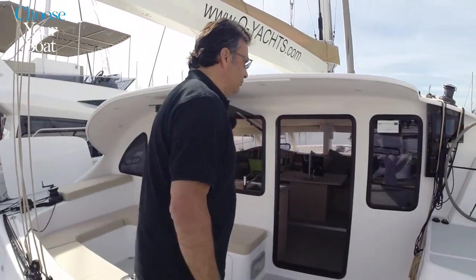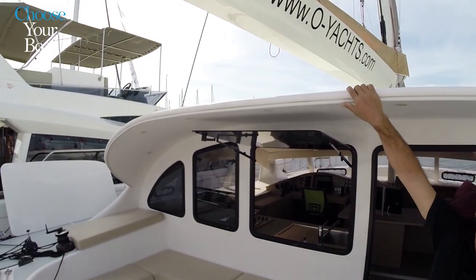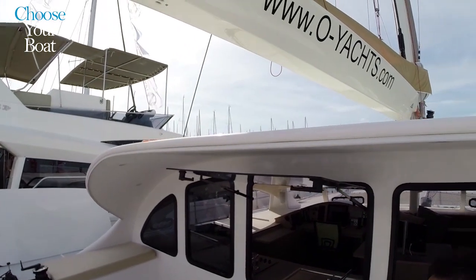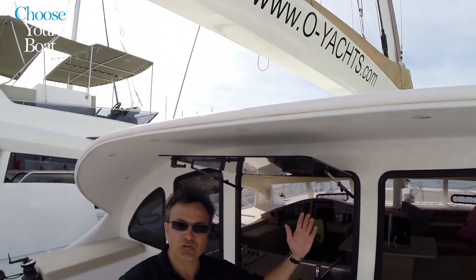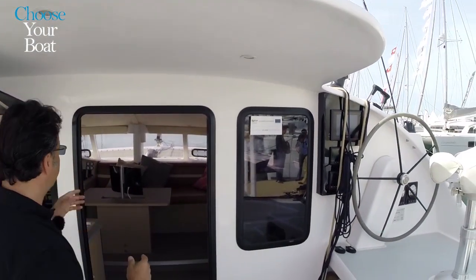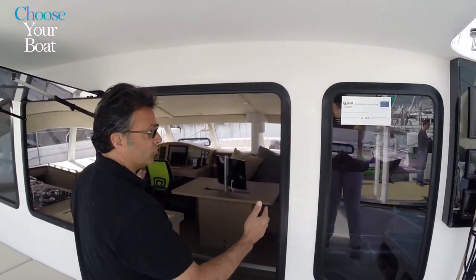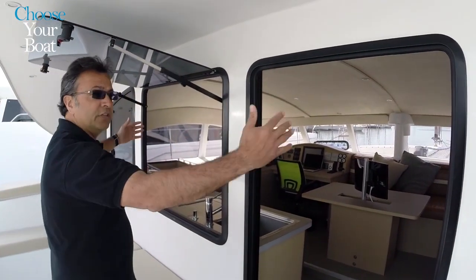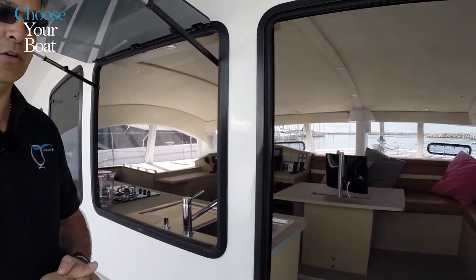When it comes to the design of the biminis, you really need to design it your style. Some people want a long one, some want a short one — that is the owner's decision as usual. The same thing for this bulkhead: people can decide to have an opening here, or a big opening in the middle. It's your boat, so it needs to be your decision.